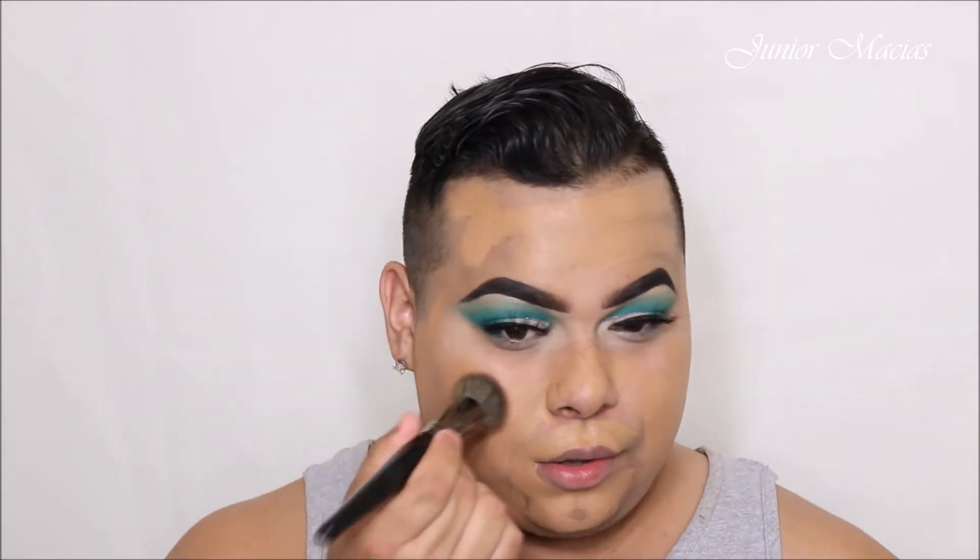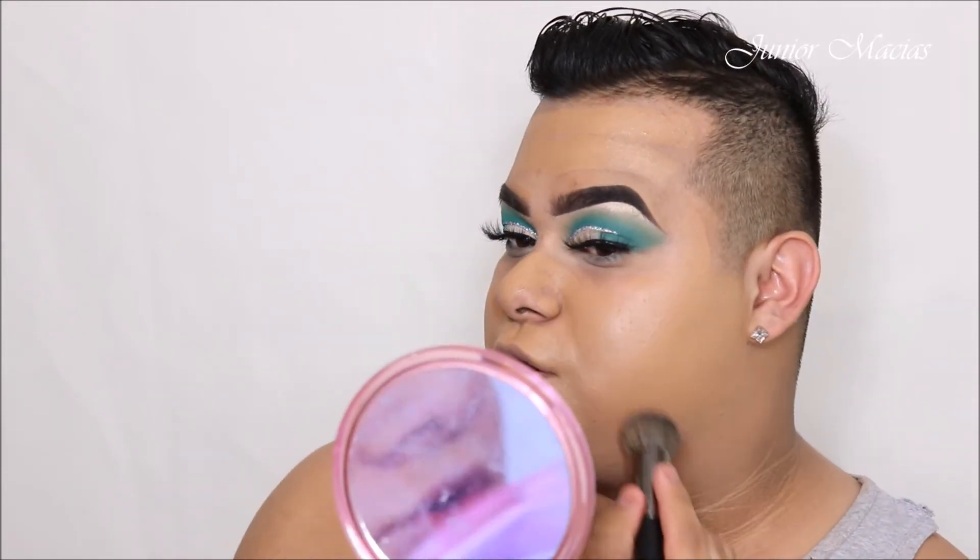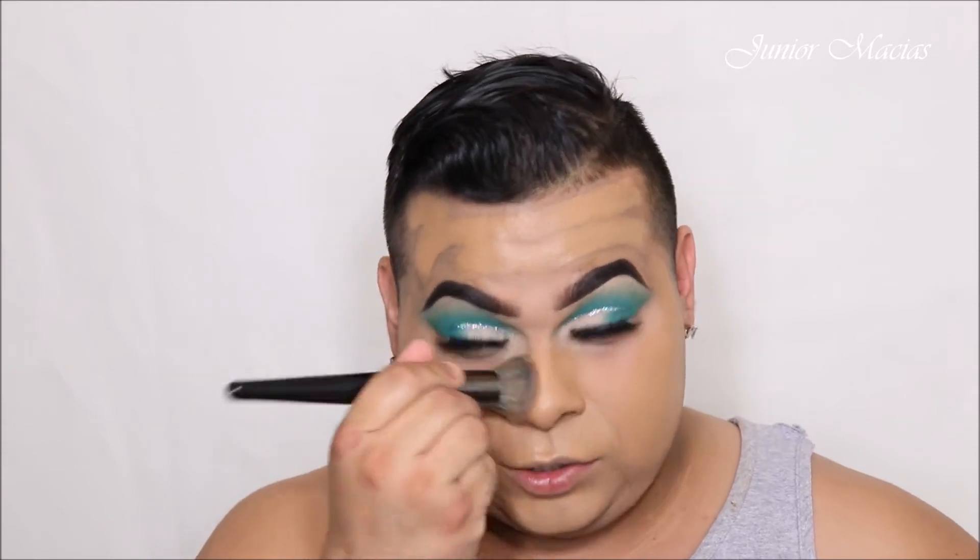I'm gonna go ahead and use my Morphe E7 brush and spray a little bit of that Morphe spray on it. As you guys can see it's my perfect shade — that's why I love to use this.